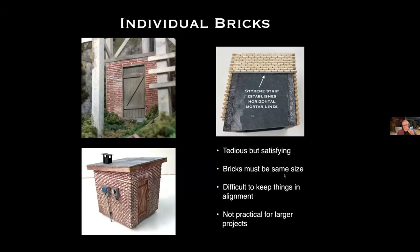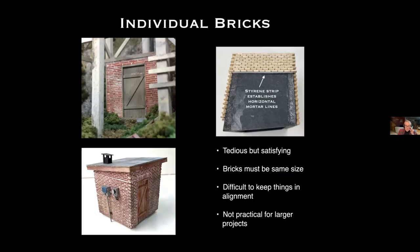Bricks need to be the same size and it's hard to keep them in alignment, so it's not very practical for larger projects. I am testing a more efficient method: taking styrene strips, scribing them at the length of individual bricks, then layering them with styrene separator strips between. In my O scale, for 2x4x8-inch bricks I use 40-thousandths by 80-thousandths strip styrene, scribed at 160-thousandths intervals, with courses separated by 10-thousandths styrene.